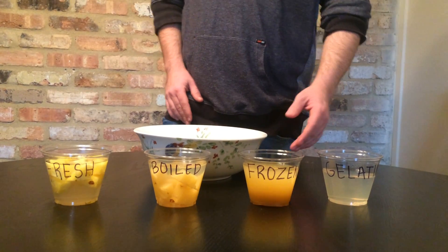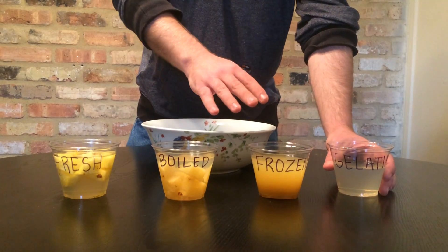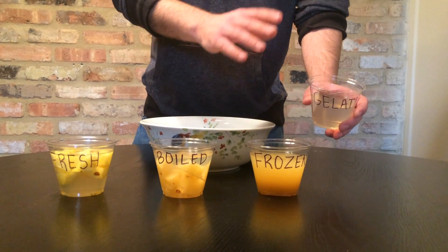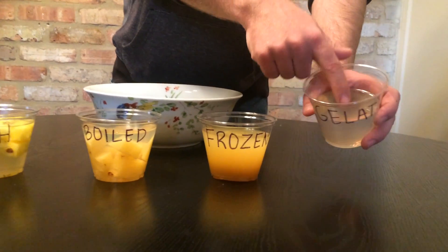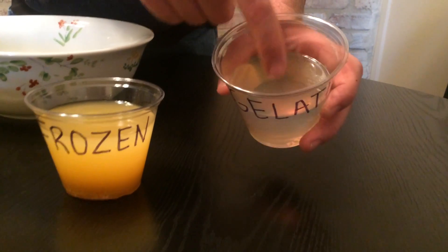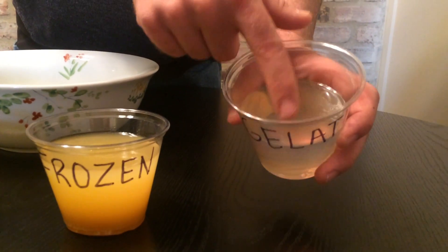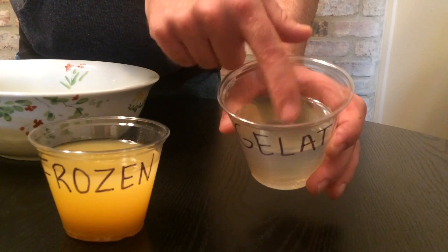After two hours of refrigeration of the gelatin along with the pineapple in these three cases, we've got results that we expect in our control group. That is a very jello-like substance — as far as the gelatin goes, that's what this is after all. We've got a fairly firm surface that is not overly easy to break with just pressure from my finger.